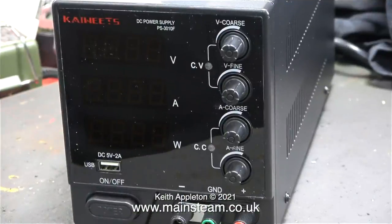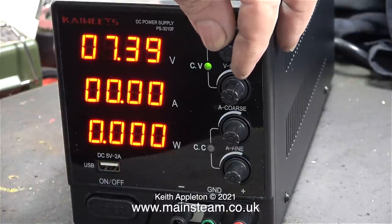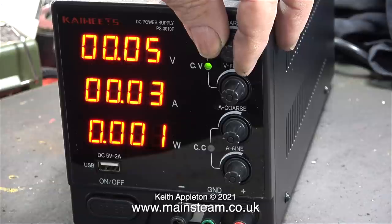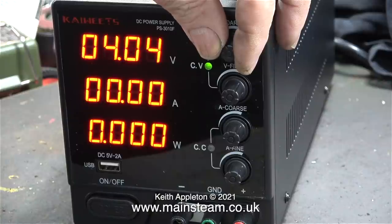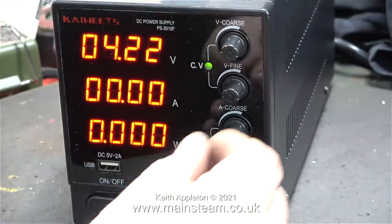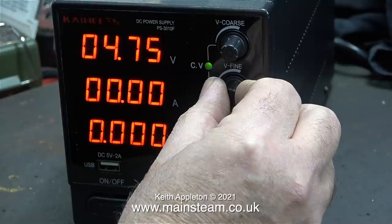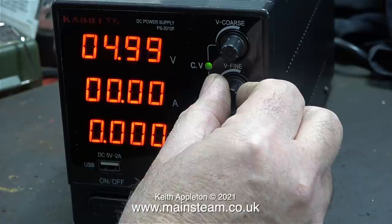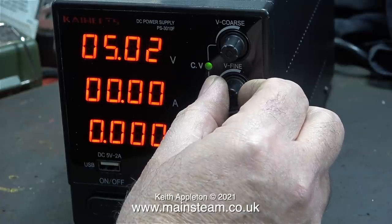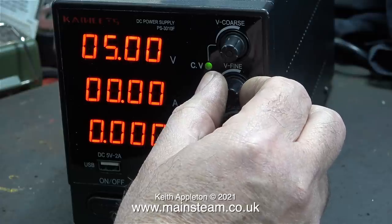Inside the workshop is this thing that I've just bought. It's like a mobile phone charger on steroids — it has a USB output. What it is, is a variable DC power supply. I've wanted one of these for many years. These power supplies used to be extremely expensive when I was young, but they are no longer expensive at all. This one was slightly more expensive than some others I've seen — it was £74 — but at least it has a USB socket.